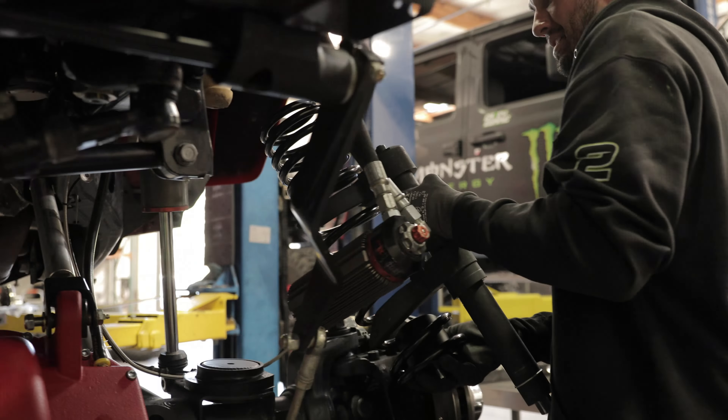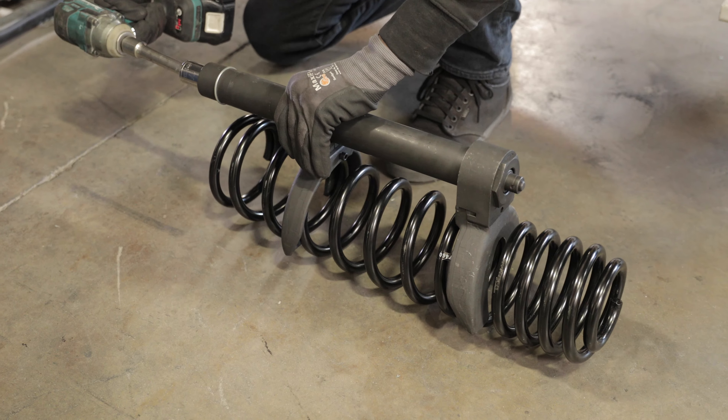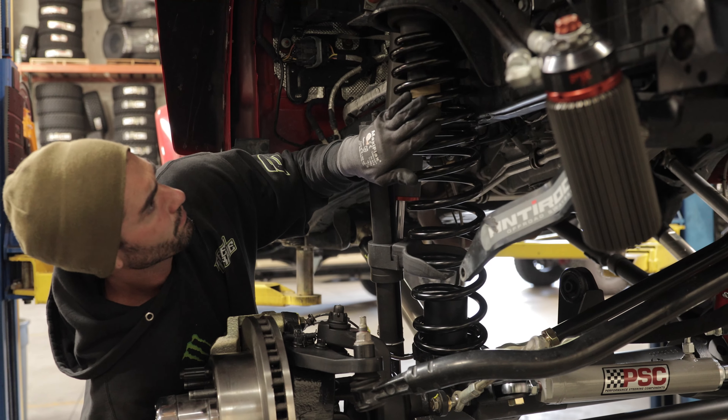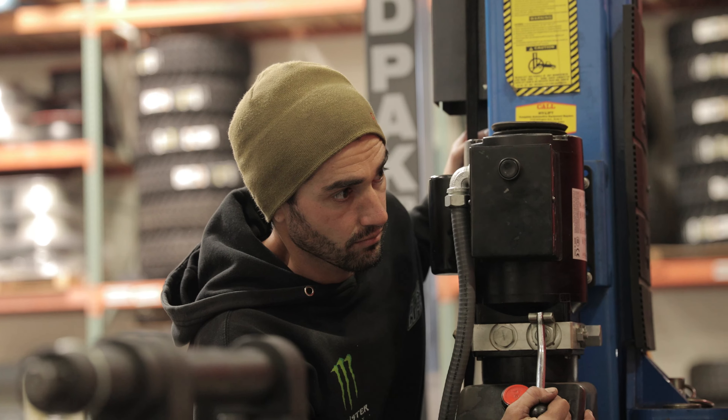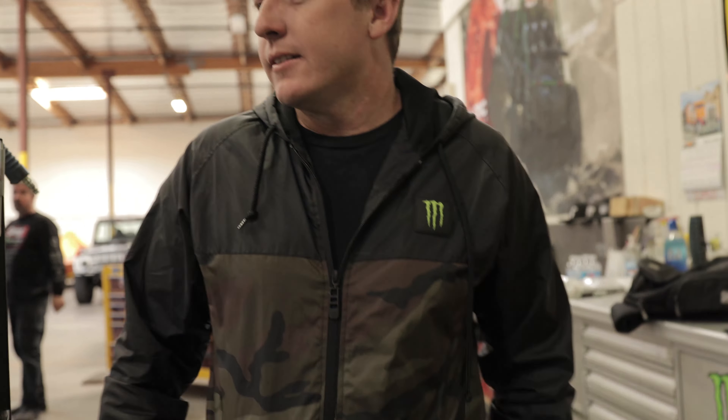I don't like spring compressors. Everything about that — not good. What do you think? Is it gonna fit? 42s? If it doesn't fit, we're just gonna drive it anyways, 'cause I'm so excited for the 42s.